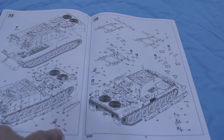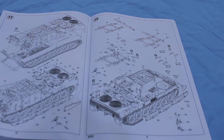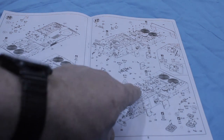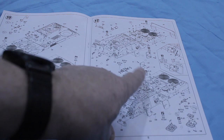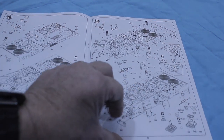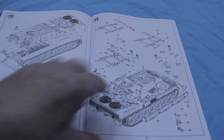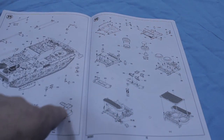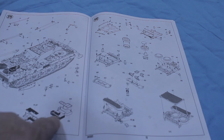There are a couple of errors in the instruction parts. There's a D55 part listed here that's actually B55 — it's an error because you've already used the D55 part. So that's something to be aware of in the build process. Going through, it's very straightforward. Some nice PE work back here — a little bit of a challenge, but it looks like it will be amazing detail once it's built.